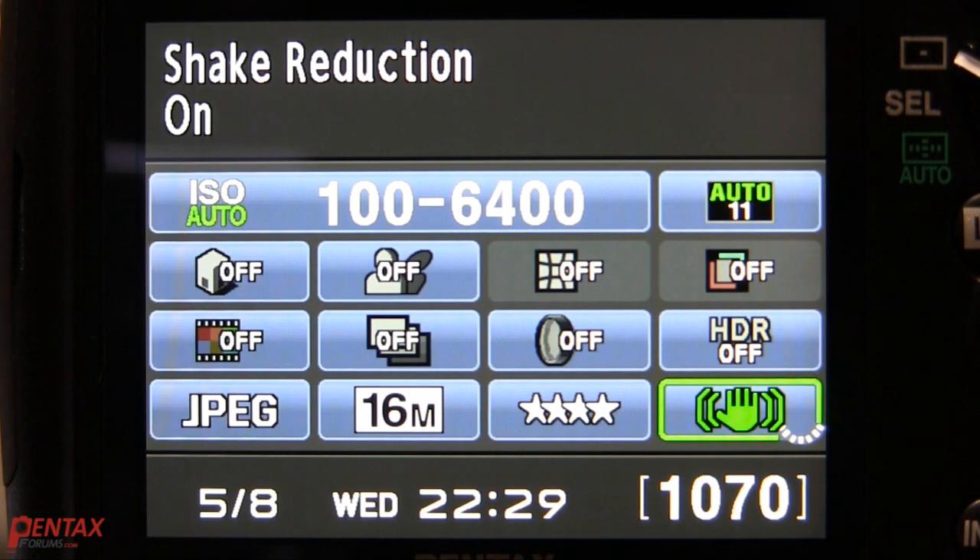When the shake reduction is active, you'll notice an icon that looks like a hand with lines on the viewfinder. On the K-01, you'll see it on the screen.